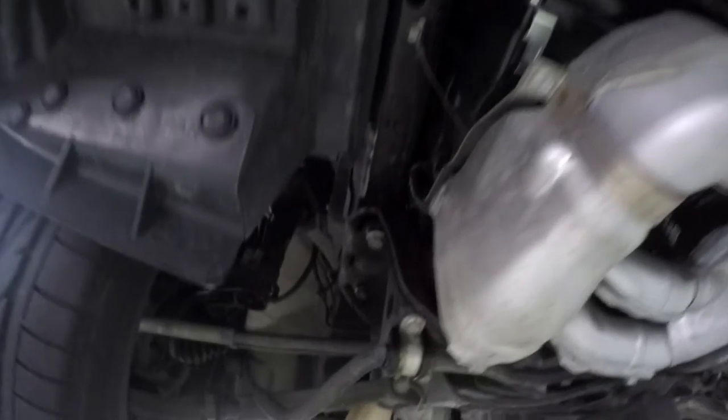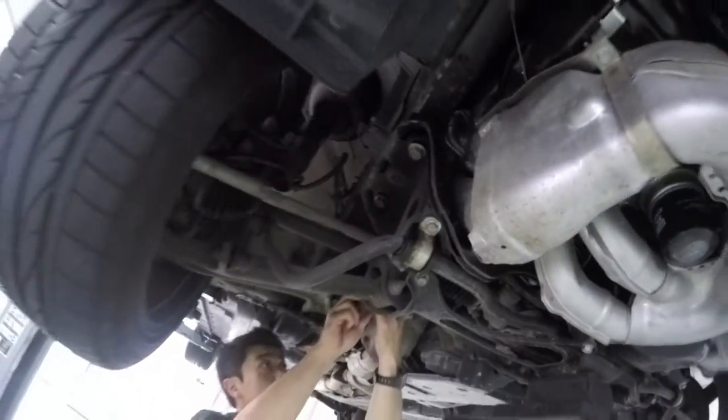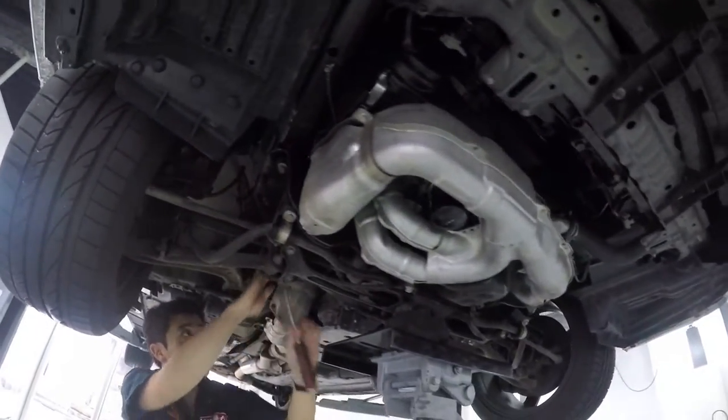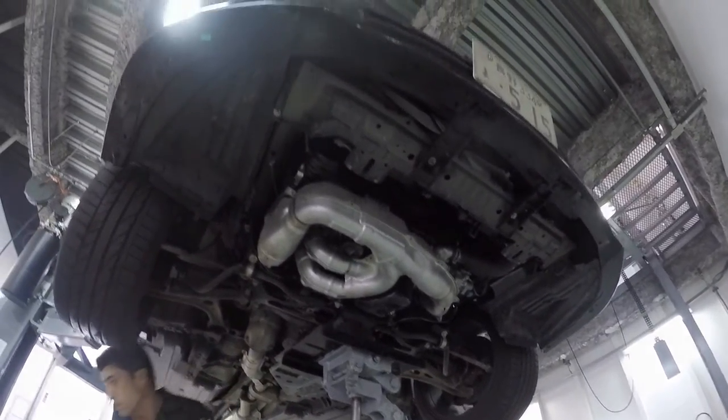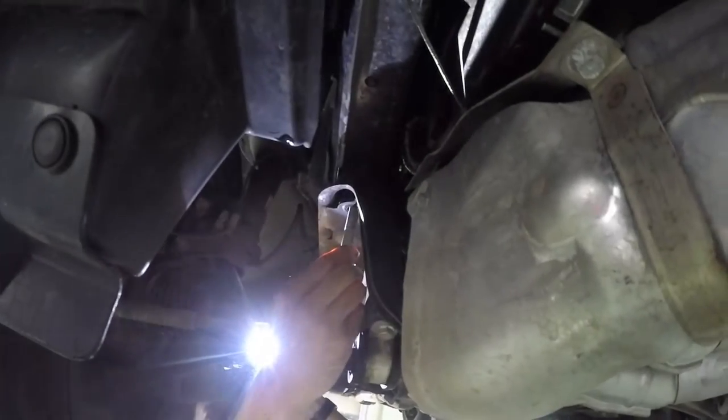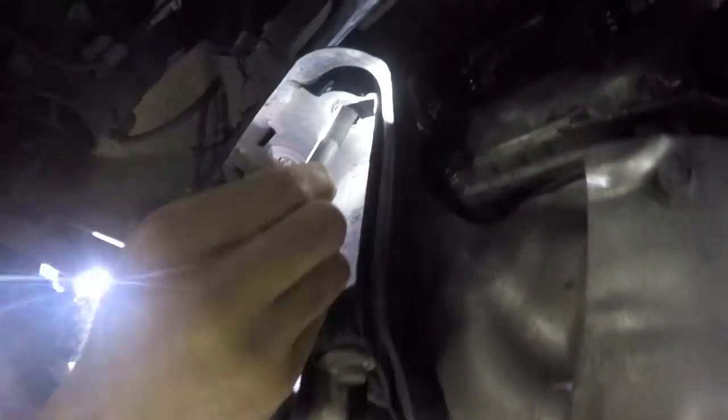The front and rear subframe are held onto the mainframe via four bolts. The front bolt is slightly bigger than the rear bolt because of the weight of the engine. What this rigid collar does is address the gap between those mounting points.